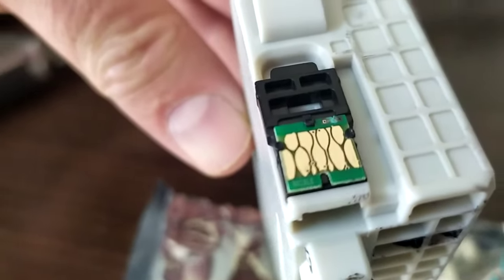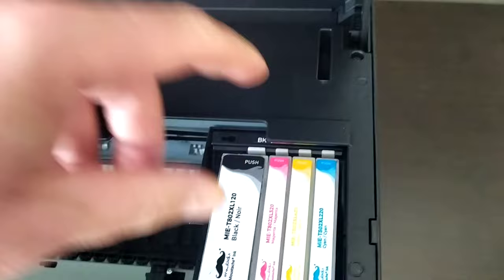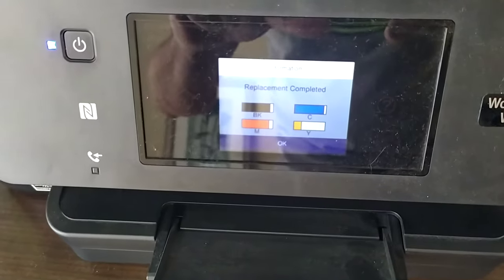You can see — I can't get it close enough to see — but anyways, when you put it back in and close it up, I just did a test to make sure it worked, and it did.